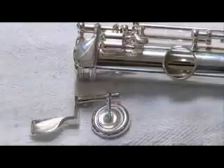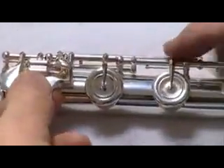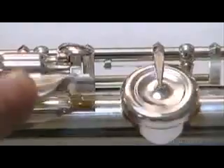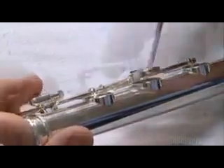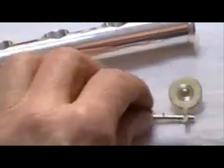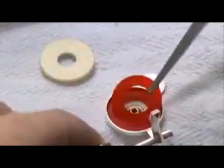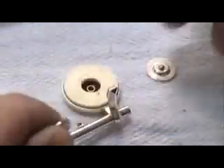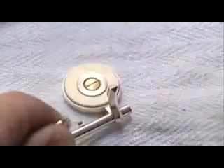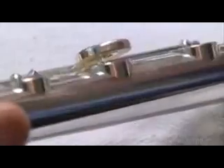Next, they mount the keys using tiny wires called straight springs. The spring helps open and close each key over the corresponding tone hole. They test each key's seal, called the pad, for air leaks — a thin strip of plastic slides out if it's improperly sealed. The pad is made up of a plastic washer and a felt cushion, surrounded by a synthetic wrapper as thin as tissue paper. A pad lasts for about five years and is very expensive to replace, about $90.